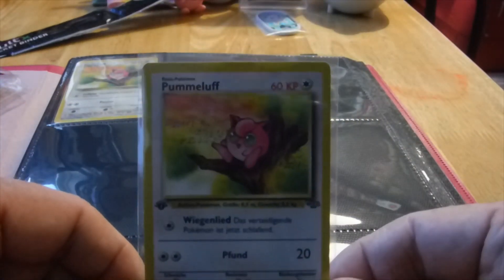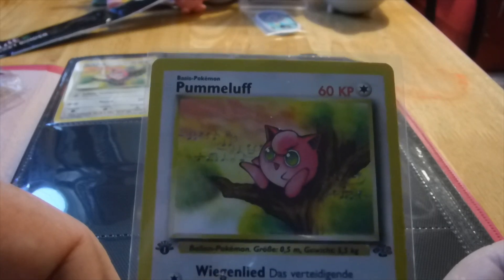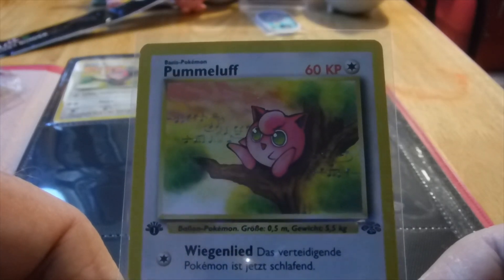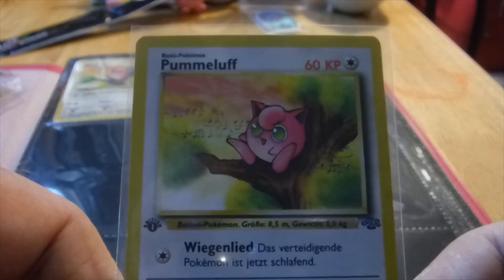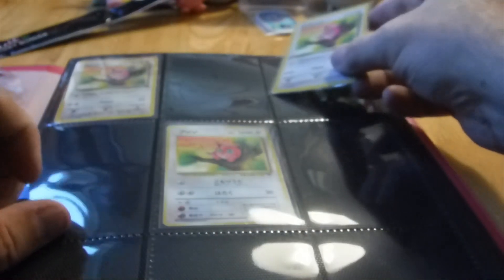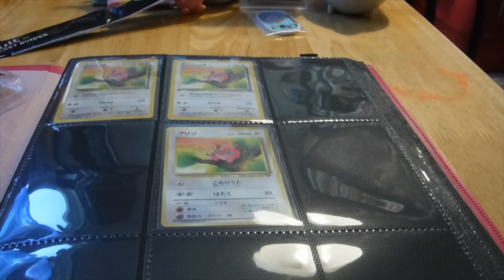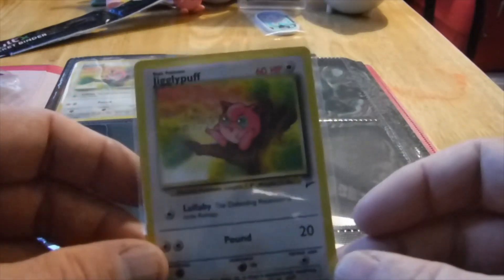Same artwork but this one's German — Plumaloof. That's right, in Japan he's Purin, here he's Jigglypuff, and in Germany he's Plumaloof. So we're going to put him in. I also got the Jungle, and let's go with another English version — but Base Set this time.